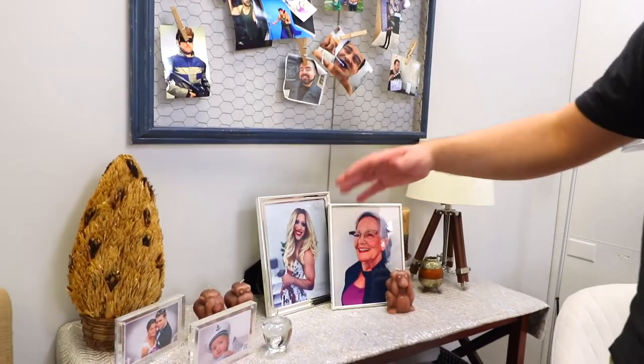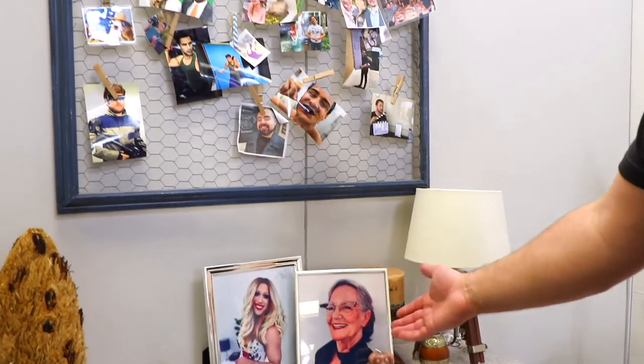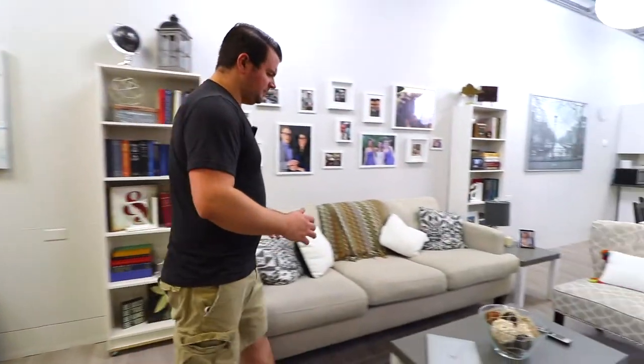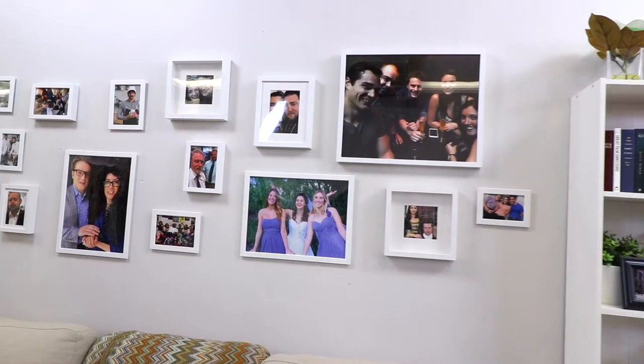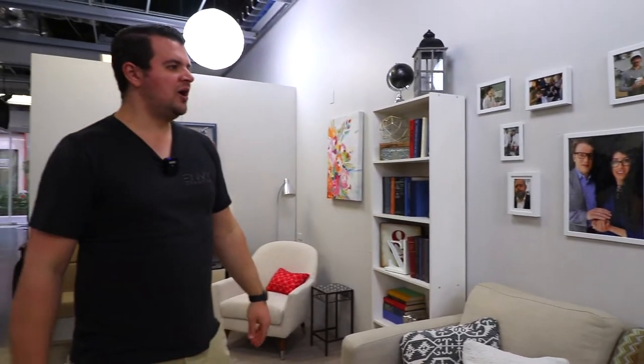We used FaceApp to get some of our actors to either swap their gender or make them look old in the app, and then here are just some photos that we've taken over the years to make it a little more personable. And then if we come over here we just have a nice photo wall — these are photos of our actors and our crew over the years.